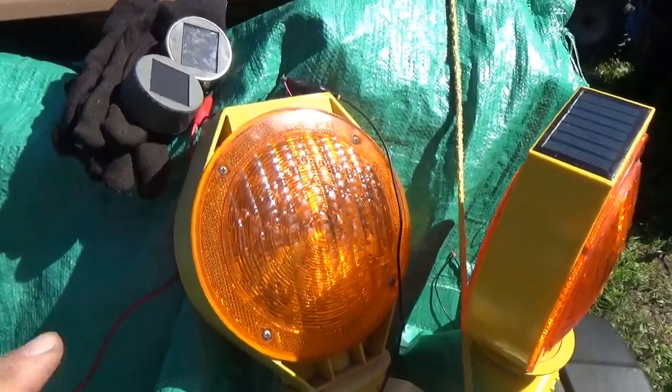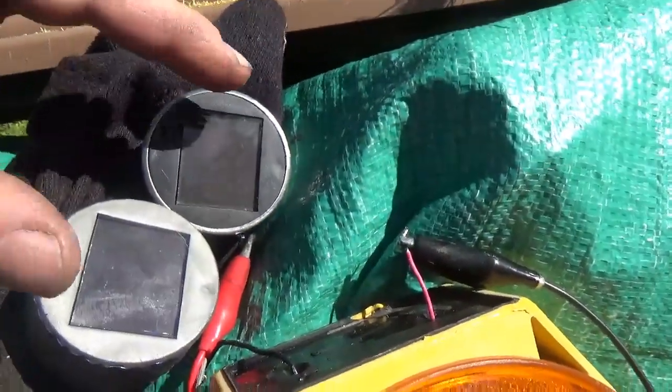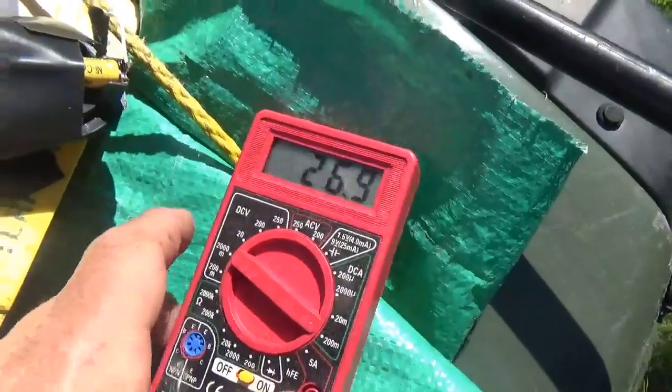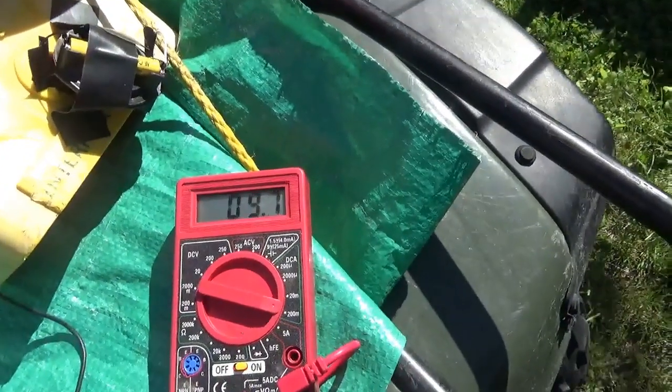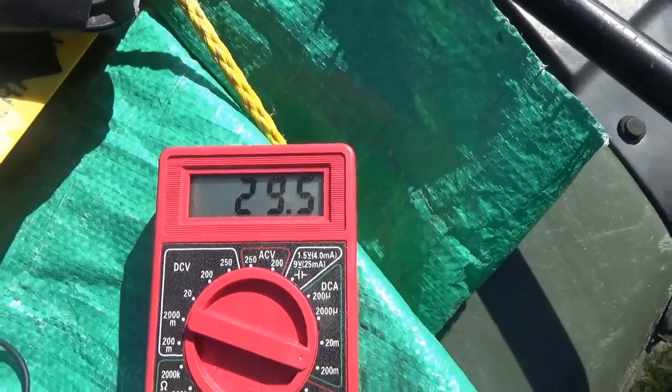Here is the second light — this is the one that had the dead solar panel. I put two solar panels on it and you can see I'm charging at about 27 milliamps, which is pretty good. If you mess around with the angle you can get a little more than 27 — close to 30.